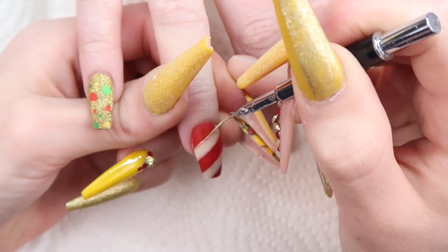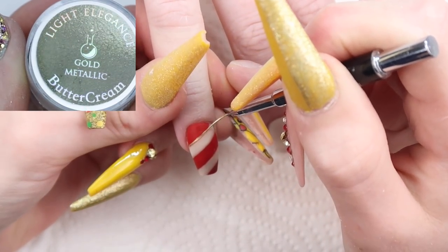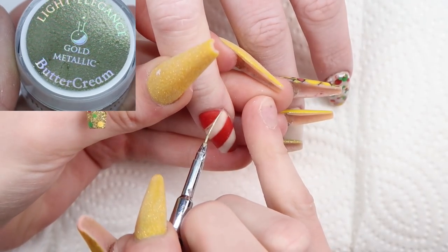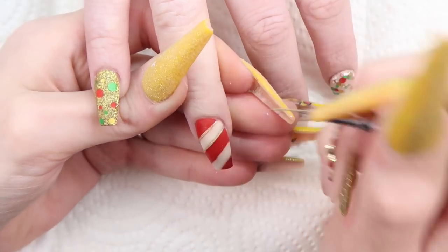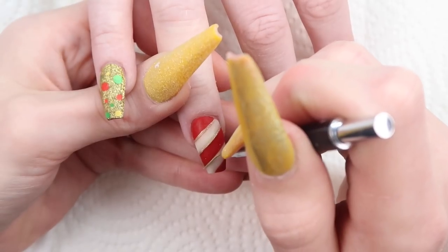To decorate these nails, I'm using Light Elegance Buttercreams in Real Gold and the Stripey Brush. This one is from Selina Ryden's Signature Series Brush Set. This brush makes awesome straight lines.